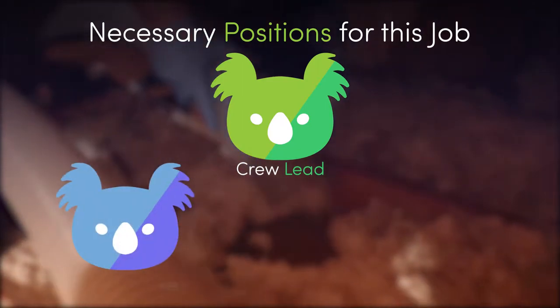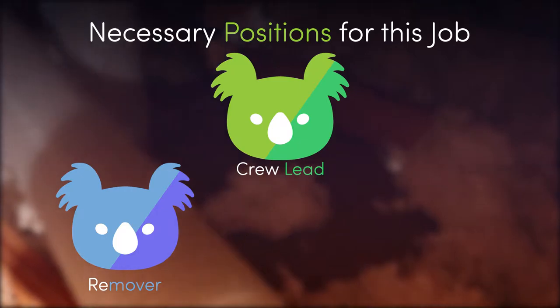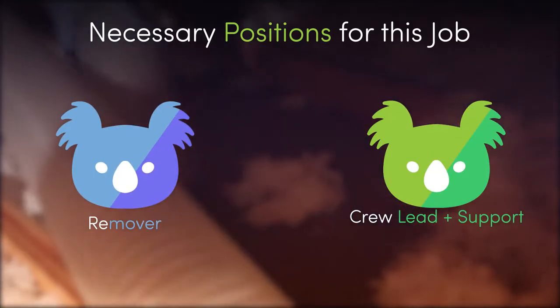The process will normally be carried out by three positions: the crew lead, the remover, and the support. However, a team member may not be present for every job, and thus the positions will need to be altered accordingly.